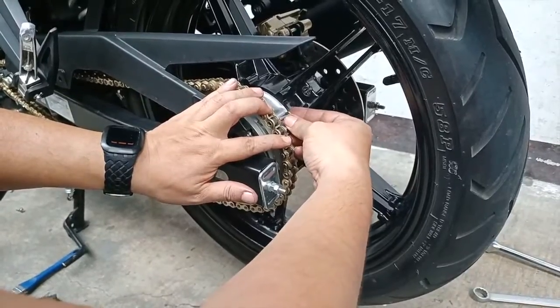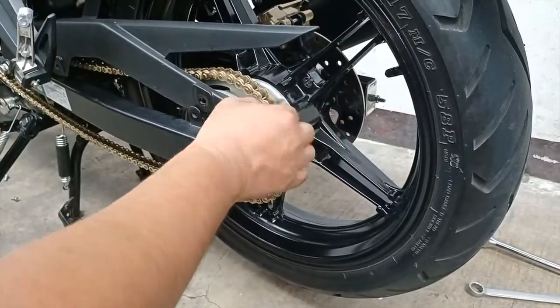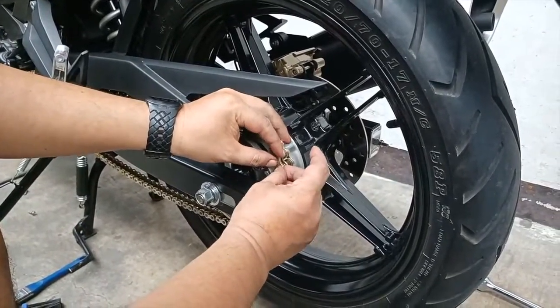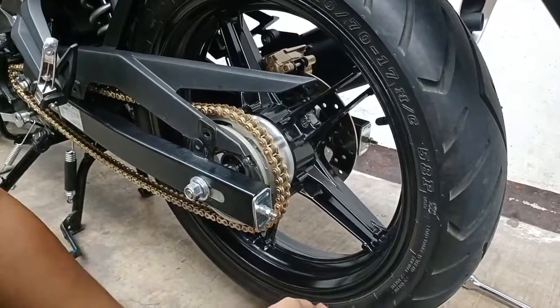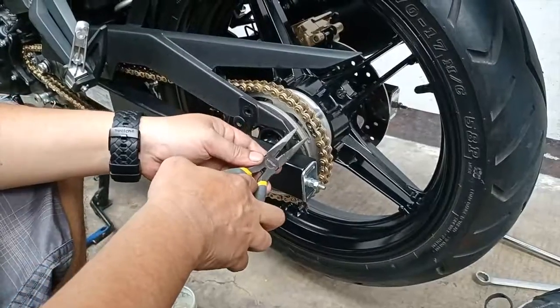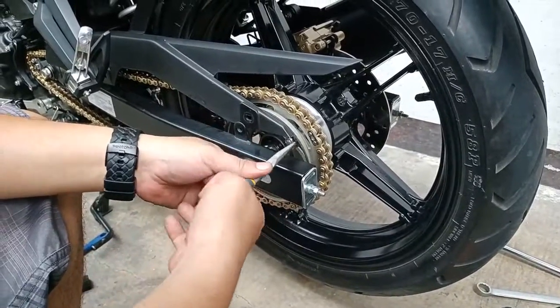Now we can install the provided master link. It comes with an outer plate and a locking clip. Make sure the clip is oriented in the right direction, then use pliers to lock the clip in place.